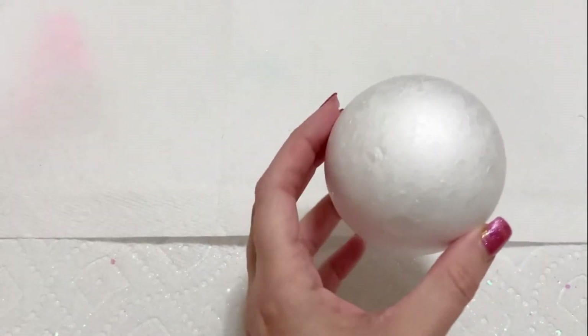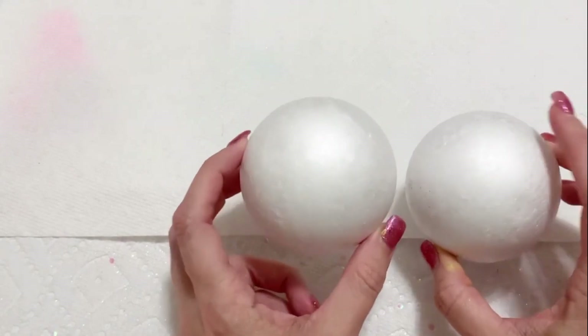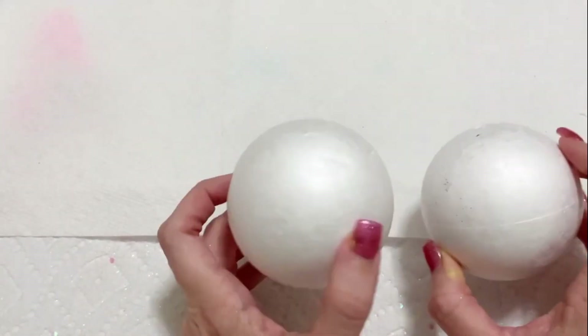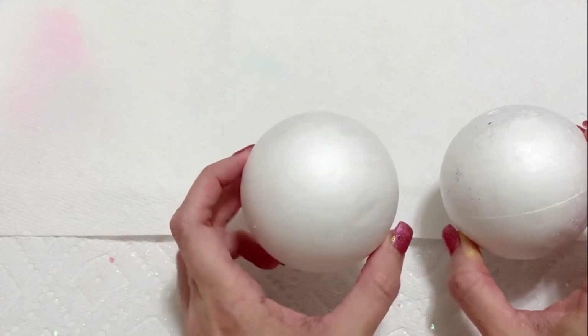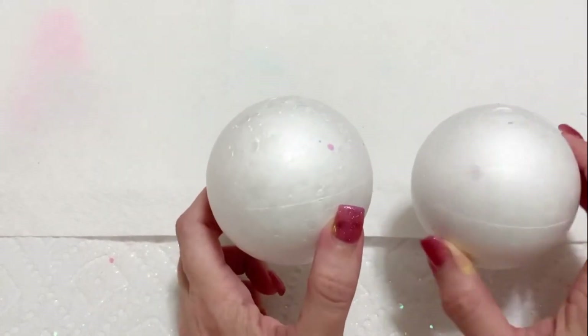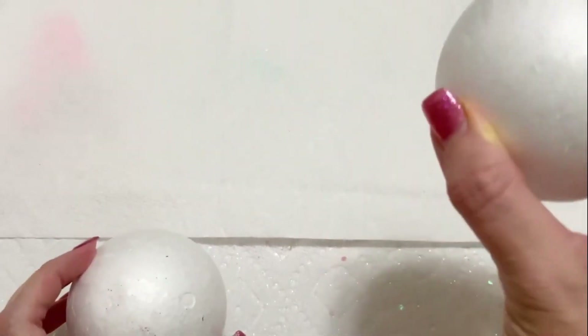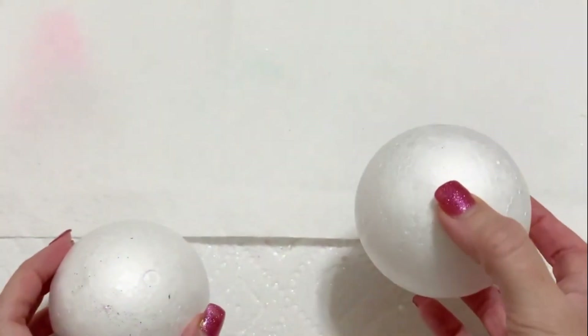What you're going to do is get some styrofoam balls. You can buy these in bulk on Amazon or eBay — that's what I would recommend because styrofoam can get expensive. You want to get like a two-and-a-half to four-inch ball, just depending on what you want. These are three inch and they're very smooth styrofoam.